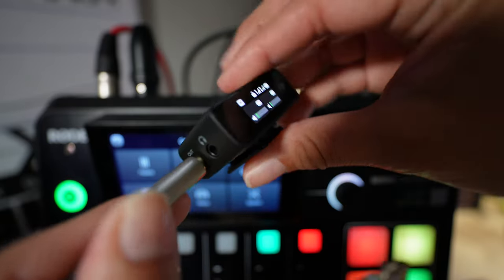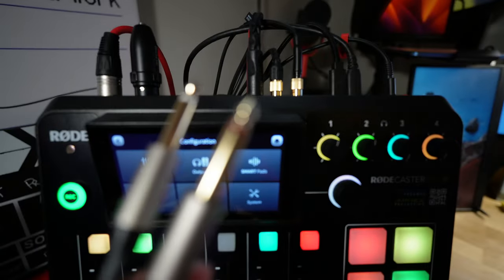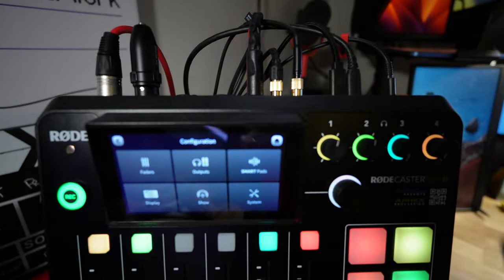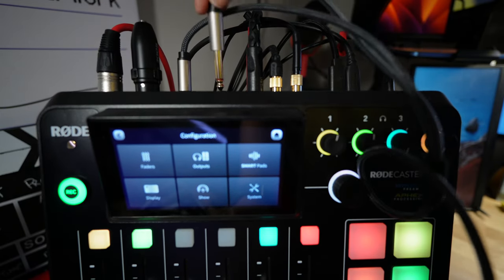Once you have your cable and adapter chosen, connect the receiver to the cable on the 1/8 inch side. Then take the 1/4 inch jack side and connect it to the combo jack of the Rodecaster Pro in the back. I'm using inputs number 3 and 4, which allows me to control the left mic with one fader and the right microphone with the fader right next to it.